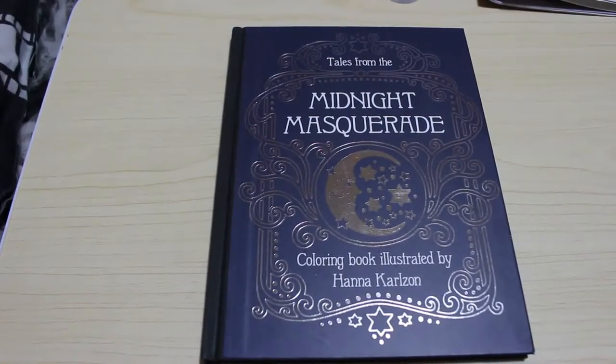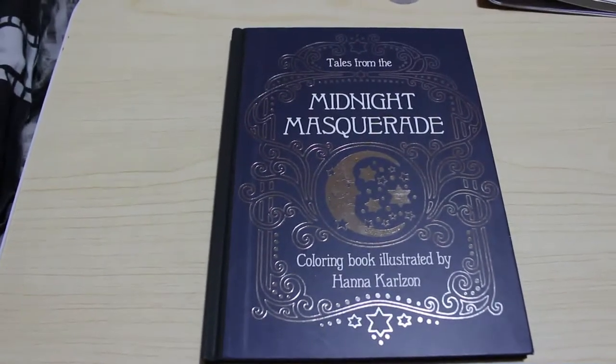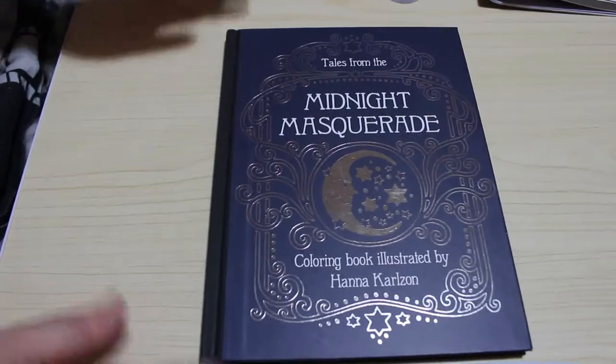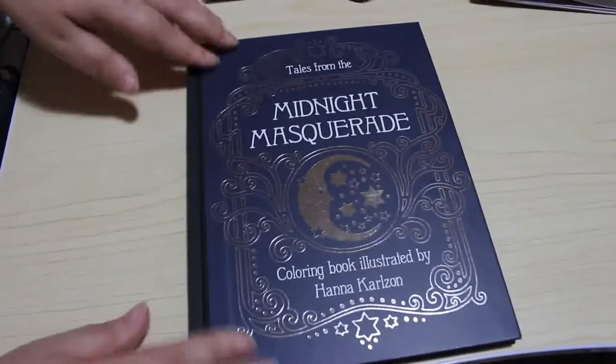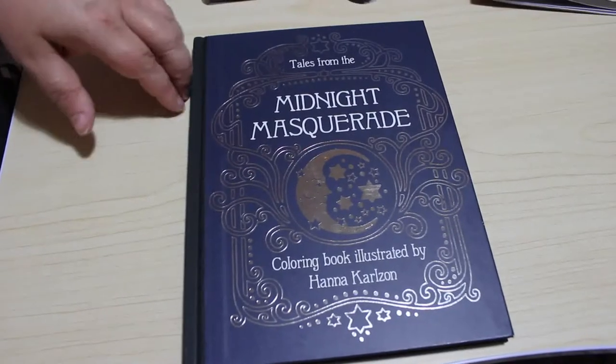So this is Hannah Carlson's newest book. It's been out a while in the Dutch edition — I waited for the English language edition to come out in the UK. I nearly went and ordered the Dutch one and then I realised it was only a week till the English one comes out, so I might as well wait.